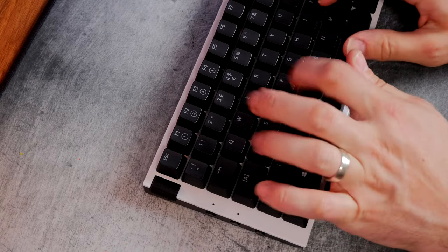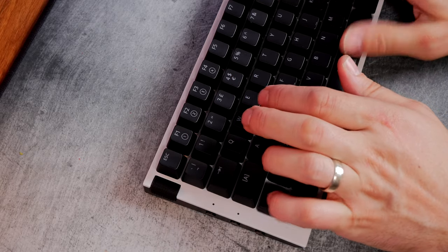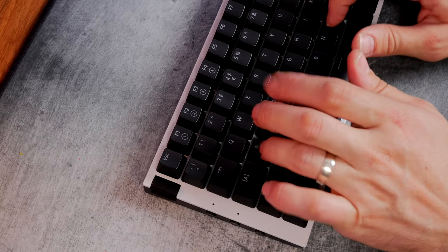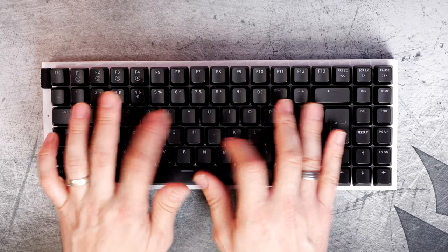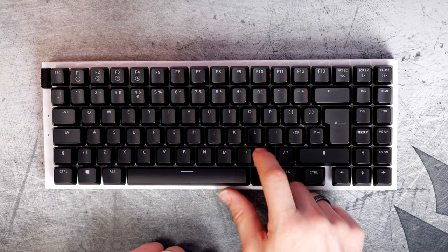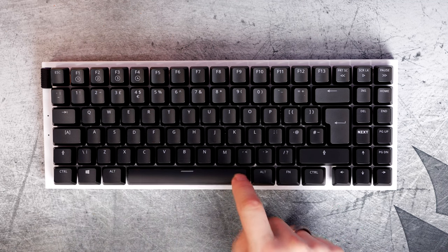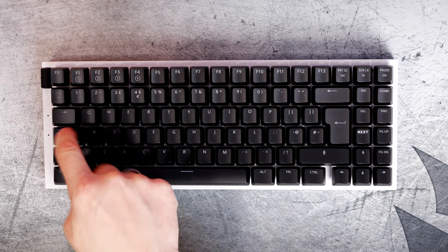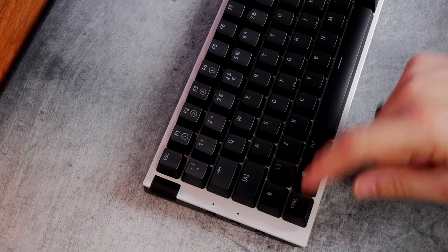The Gateron Red key switches are pleasant enough to type on and for the most part it's a pretty decent keyboard. Custom keyboard enthusiasts might turn their nose up at it, but as a gaming keyboard it's pretty nice. There is a little bit of rattle in the spacebar, enter key, and other stabilized keys, but otherwise it's a reasonably nice experience out of the box.